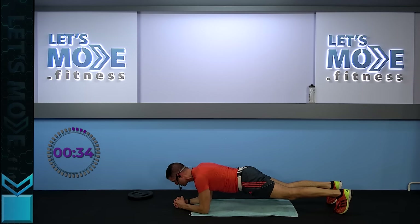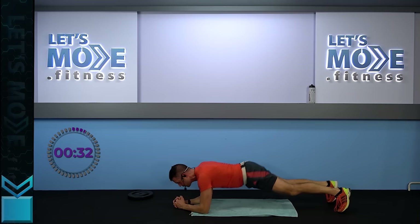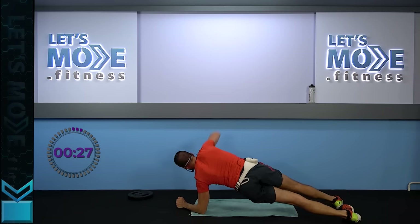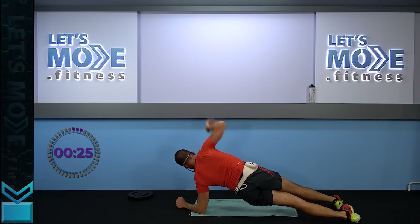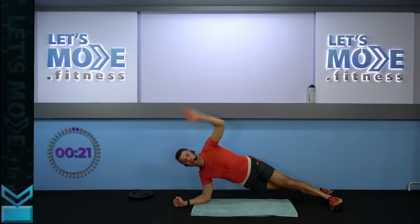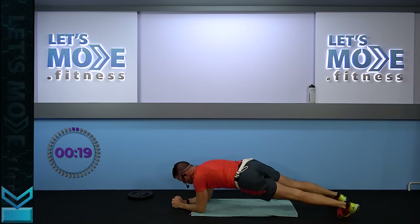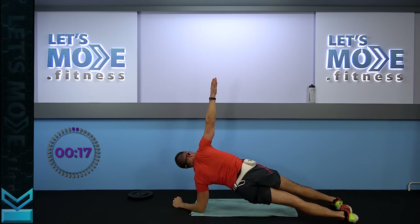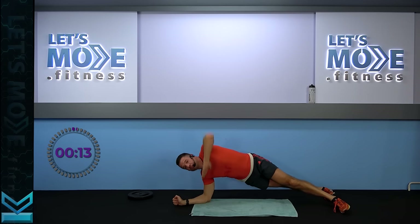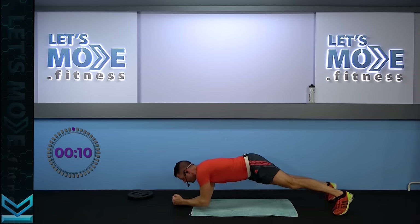It doesn't matter which arm first — rise up one arm. And back. Let's do the same on the other side. Let's do it on the other side again — only three more of these, that's it. Three more, only two more — and this is going to be the last one: the other side.